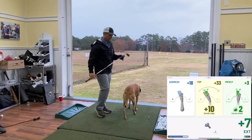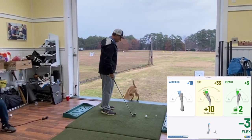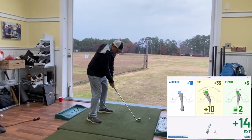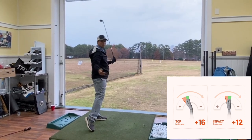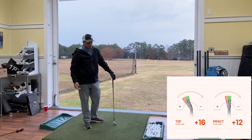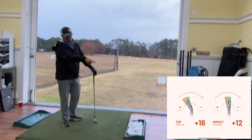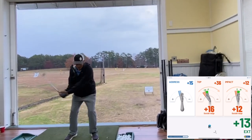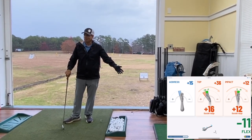The swing was terrible. I just tried to flip the club at the bottom — that's all. You can see I'm thinking about what I'm doing at impact, but something changed way before that. When I tried to manipulate the bottom position, it also made a difference at the top.